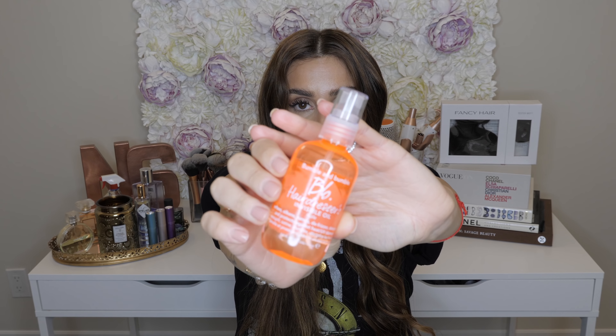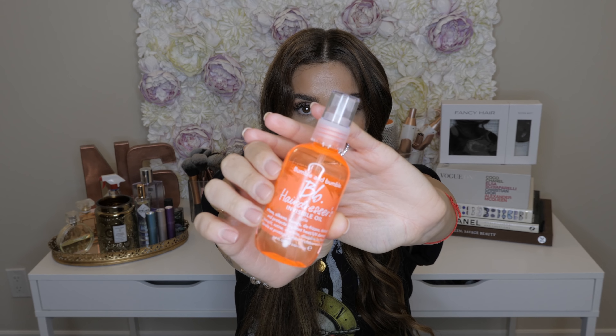This is the Bumble and Bumble Hairdresser's Invisible Oil. I love this stuff. It's not only good for natural hair, it's also incredible for hair extensions. What I do is put a couple of pumps into my hand and then comb it through my hair using my fingers. To make sure I really distribute the product, I take my brush and comb it out.